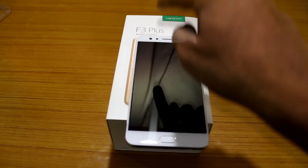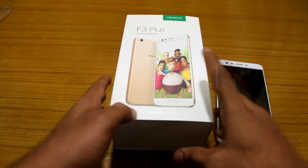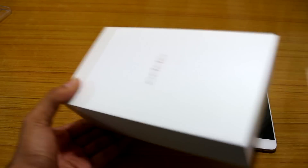Hey guys, today I will be showing how to insert a SIM for Oppo F3 Plus. First we have to find the SIM tray tool, I have to find it in the box.